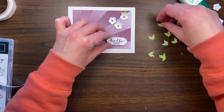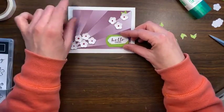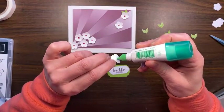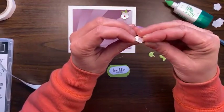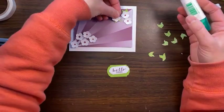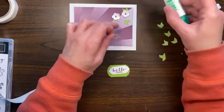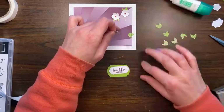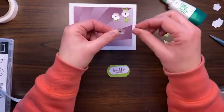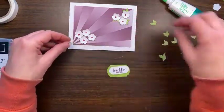I thought about putting this label behind here; that might look okay, or it might be too much. Let's put a little glue on the back of this and stick our stems on, then glue the whole thing down. I want to make sure I get this corner really good, and I'm going to point the leaves off of that edge too. That looks nice.